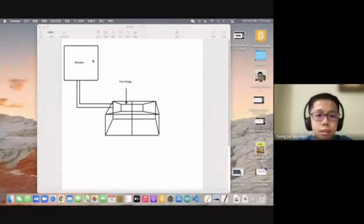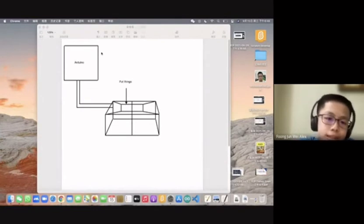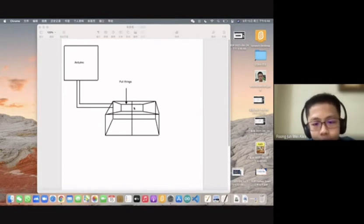This is our design. This is the Arduino board. This is the electric wires. This is put for things to test and explain for fork or spoon. If left is spoon, right is fork, then it will test. If the left is spoon, it will go down to the left. And if right is fork, it will go down to the right.